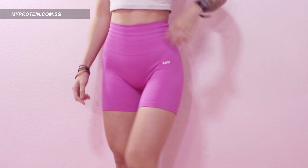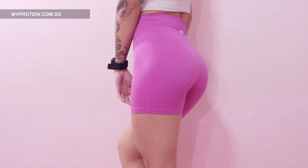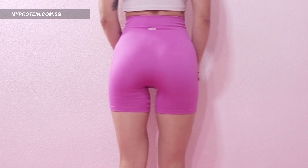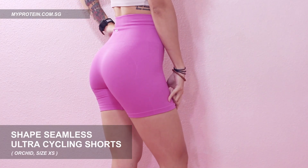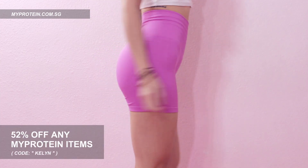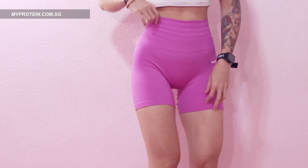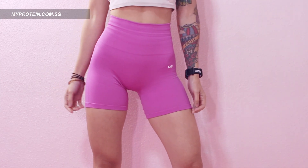If you like the outfit that I'm wearing in this video, you can check them out at myprotein.com.sg. The bottom I'm wearing is their Shape Seamless Ultra cycling shorts in orchid color. You can also get 52% off any MyProtein items with my code. The discount will be more if there is any ongoing promotion. I hope this video will be a useful one to many of you out there. Don't forget to click the like and subscribe button so you don't miss any of my upcoming videos. Goodbye!